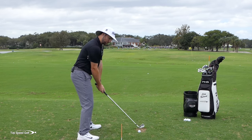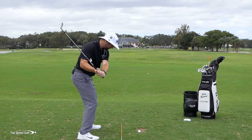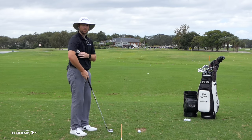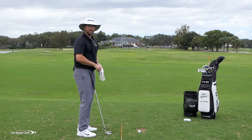Do a couple of practice swings where you go to the top — about halfway back — and tuck the right shoulder under. From there you can rotate as much as you want, and you're going to be coming from the inside. You're going to get rid of that over-the-top move, the right shoulder flying out, the right elbow flying out, and you're going to feel really connected from there.